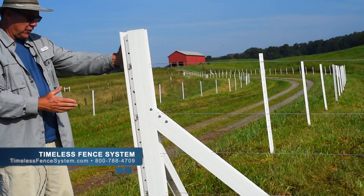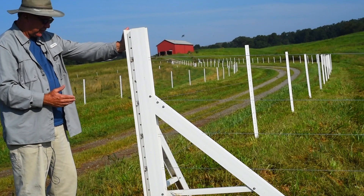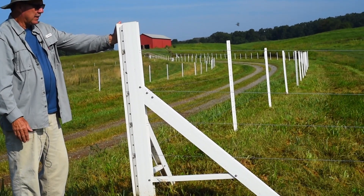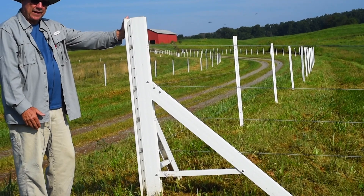We also have a place where we've used both an H and an A — we tried to do as many options as we could for the demonstration. Just wanted to show that an A-brace works very well for a corner or for the end on a fencing run.